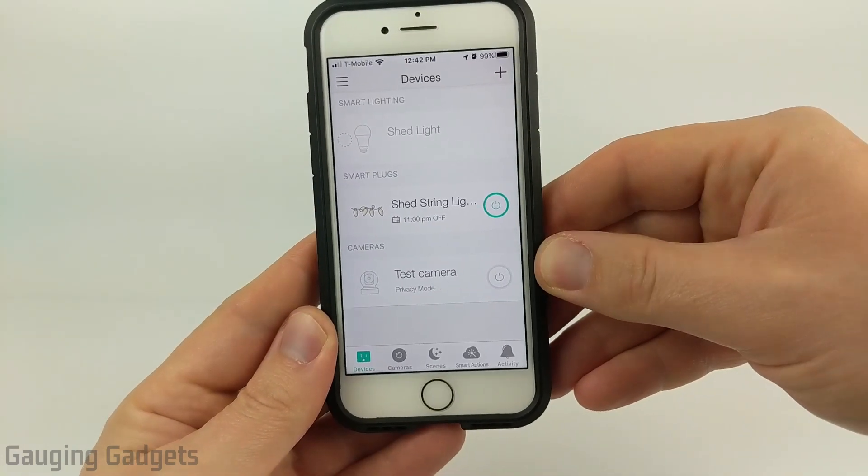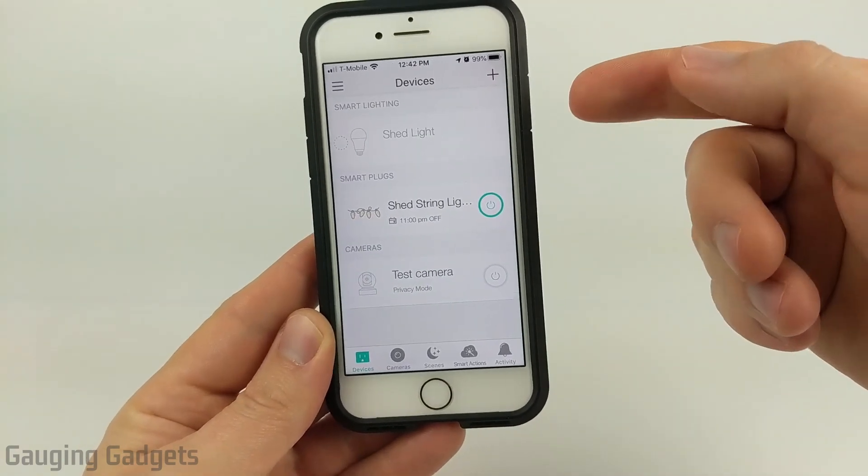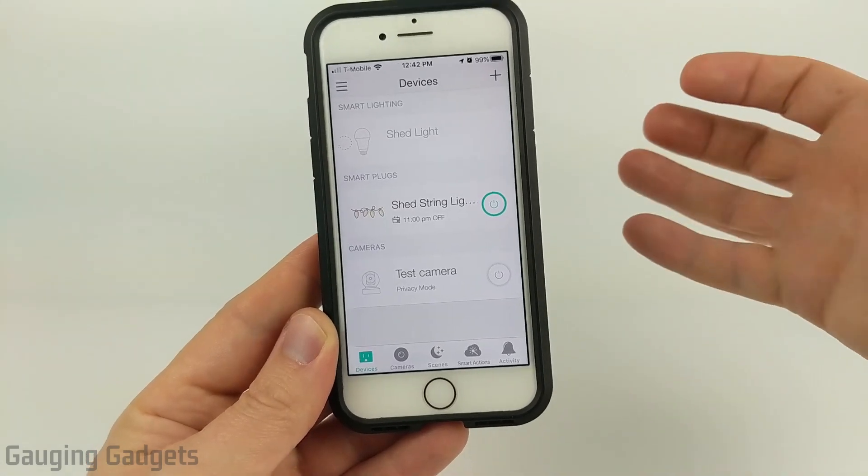This includes all of the Kasa smart devices, including light bulbs, smart plugs, cameras — just about all of their devices.